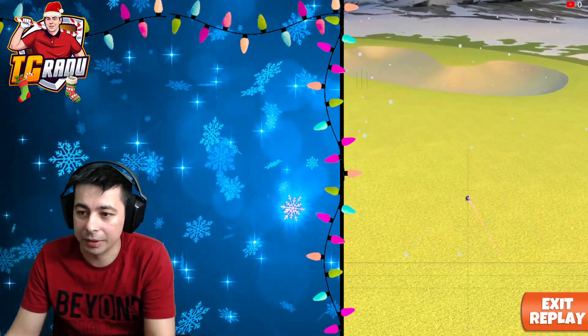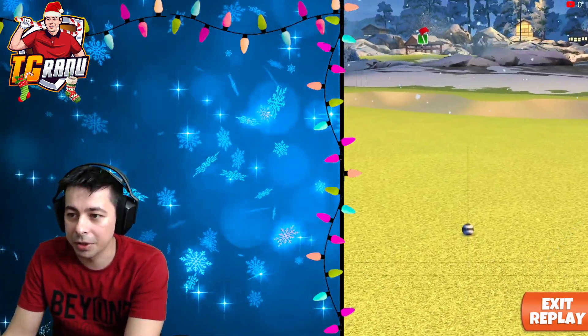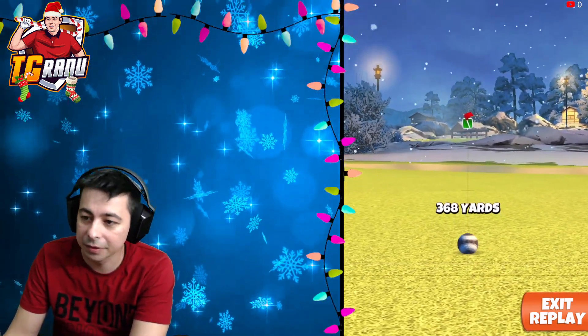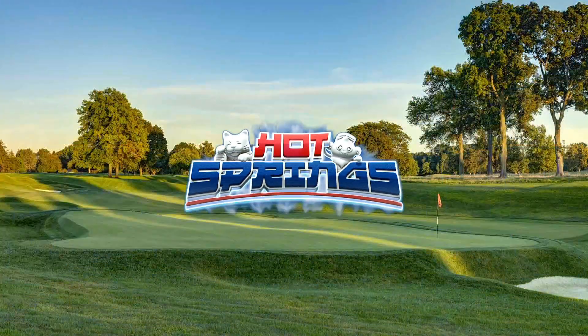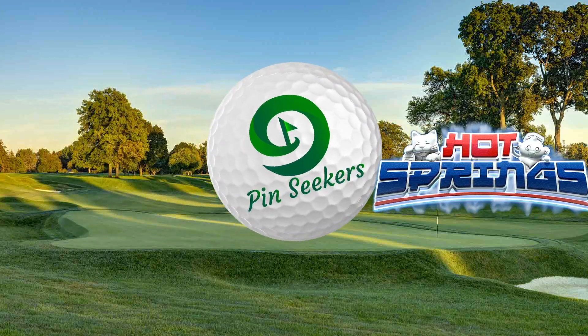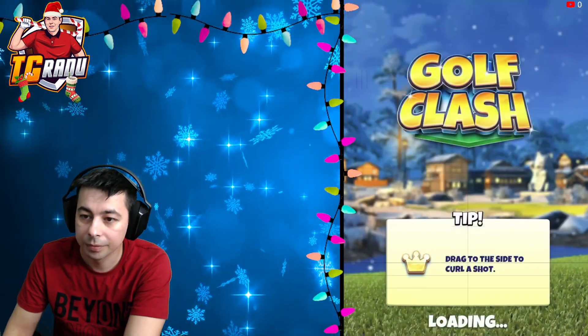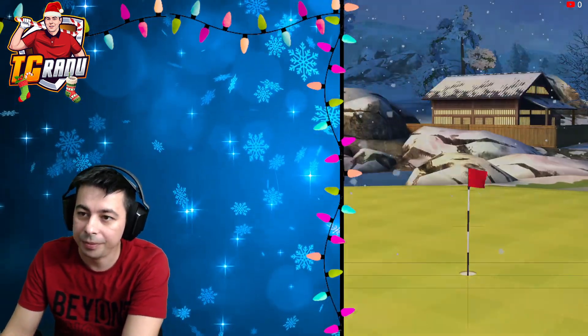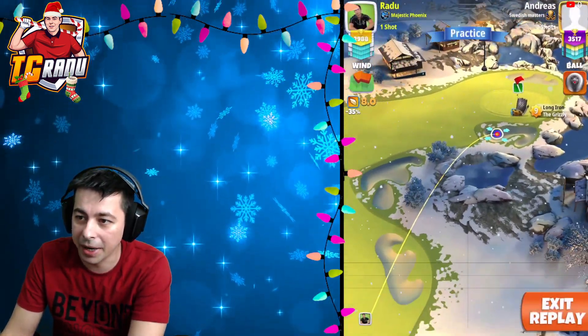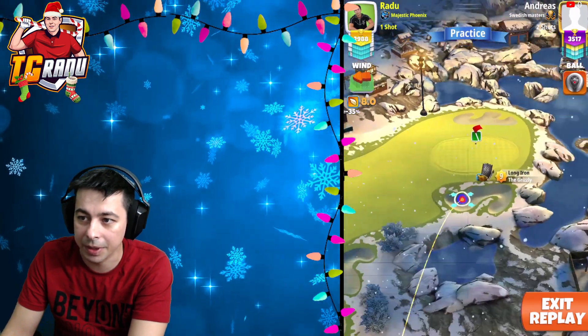We're gonna take our drive distance here which is 368 and move on to the approach shot. On the approach shot we played it minus five percent with the Grizzly club.